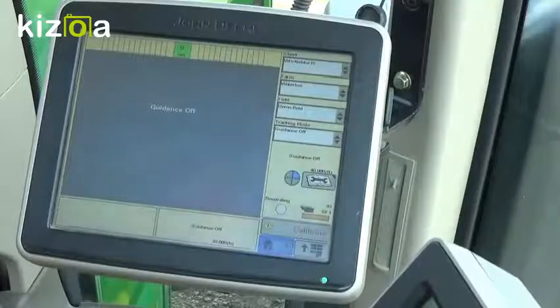Hi, I'm Eric Schmidt from WM Nobian Company. Today I'm going to show you Autotrack Setup and Operation with the GS3 2630.